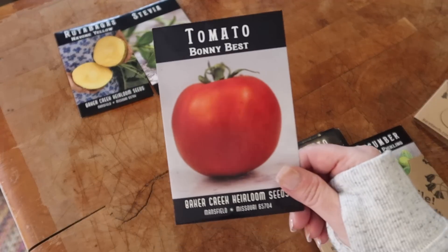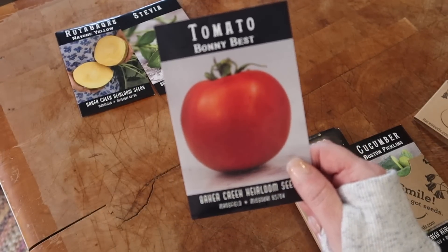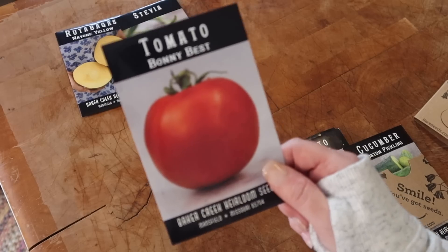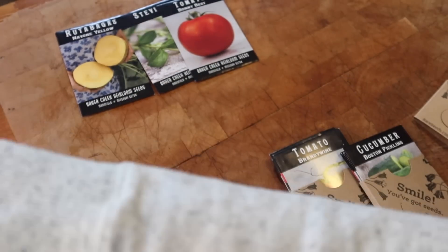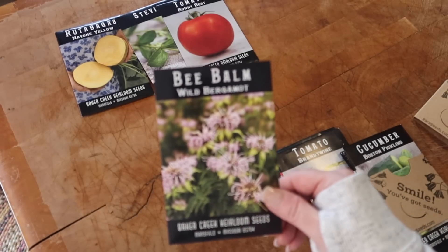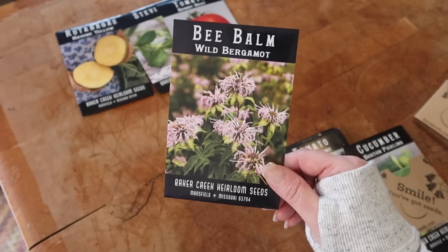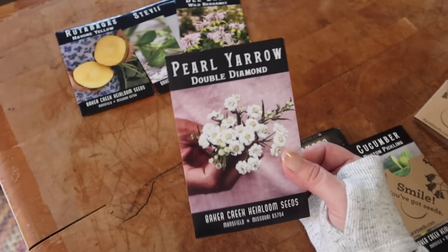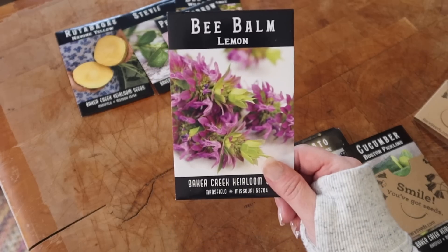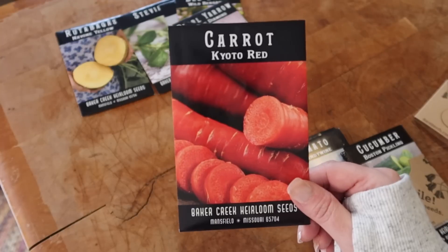I also got some Bonnie Best tomatoes. My grandpa used to grow these in his garden and I miss him so much, so I got them in his honor. Then there's bee balm or wild bergamot — that's definitely going in the medicinal flower garden. I also got pearl yarrow, double diamond pearl yarrow, lemon bee balm for that garden, and some Koto Red carrots.